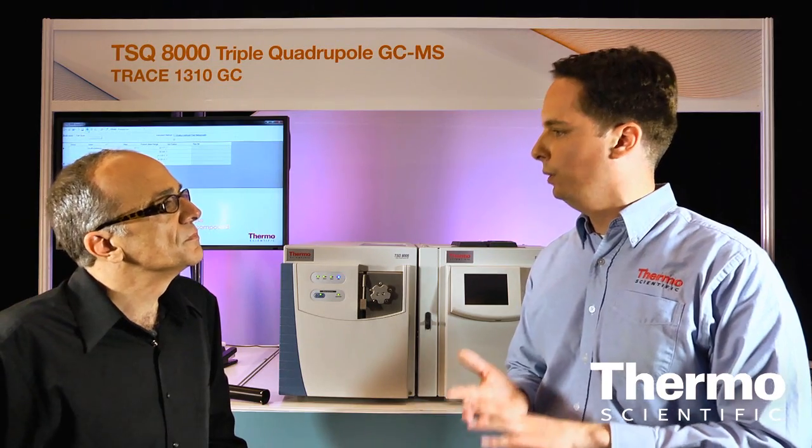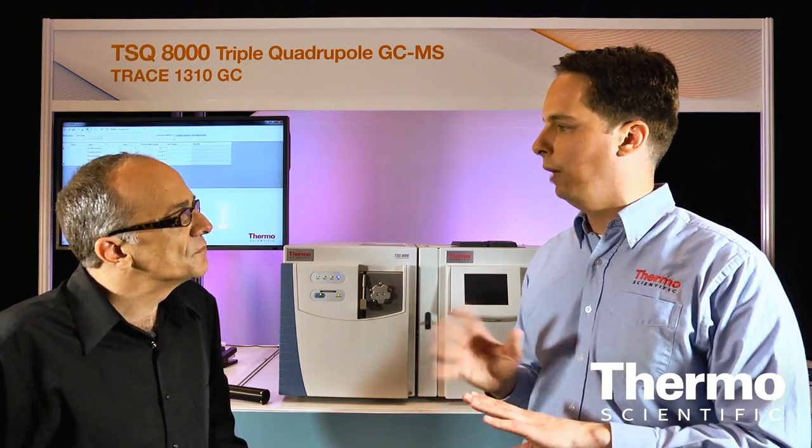The system is extremely robust so they're not having to do maintenance, and the software is extremely easy to use. We've developed new software called Auto SRM that's made it very easy for previous single quad users to use triple quad technology.